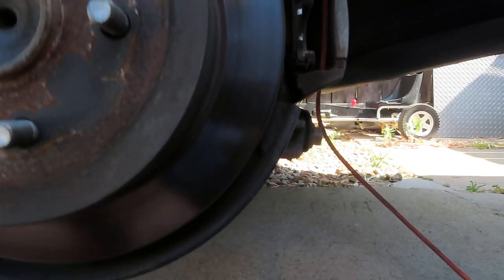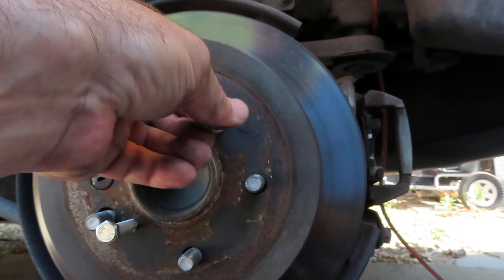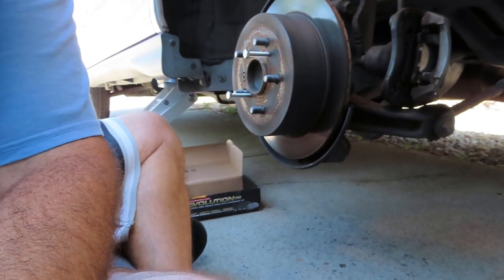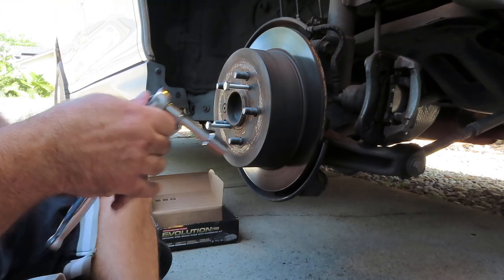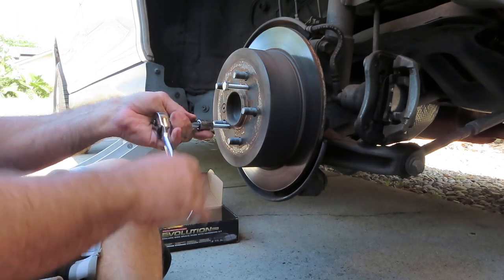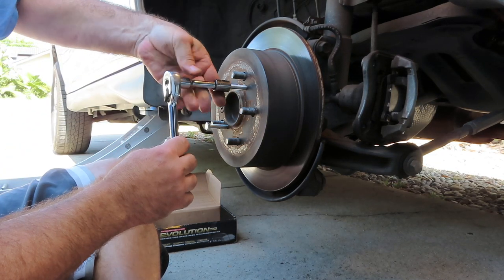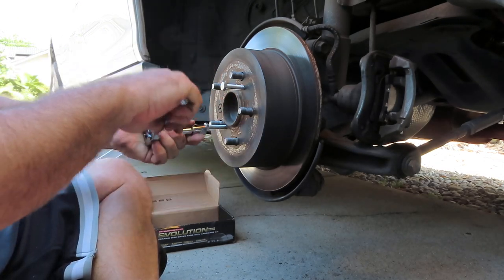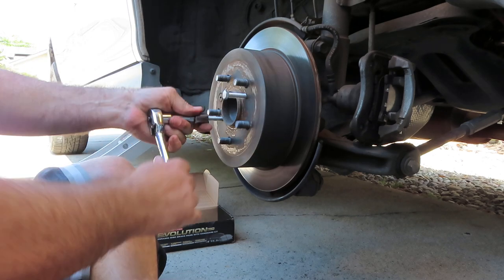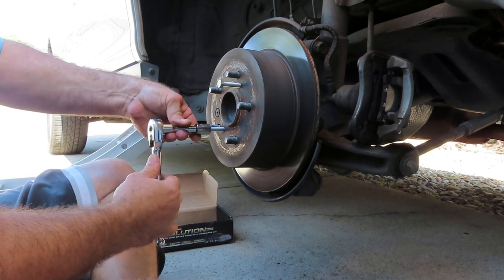Get those started in there. Basically what this is going to do is give us some force. Do them both — you want to kind of do them both at the same time. Now you can see the rotor is working its way out.